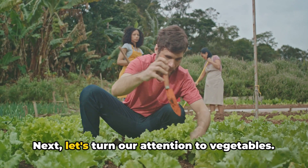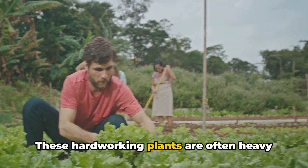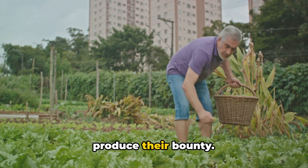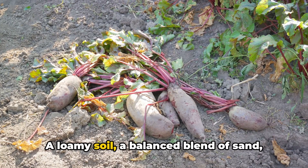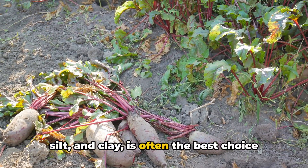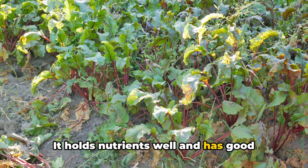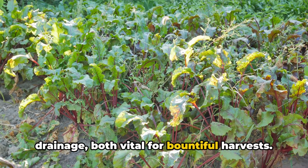Next, let's turn our attention to vegetables. These hard-working plants are often heavy feeders and need nutrient-rich soil to produce their bounty. A loamy soil — a balanced blend of sand, silt, and clay — is often the best choice for vegetable gardens. It holds nutrients well and has good drainage, both vital for bountiful harvests.